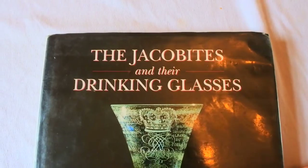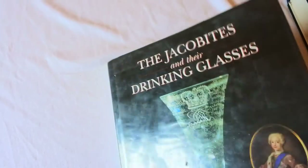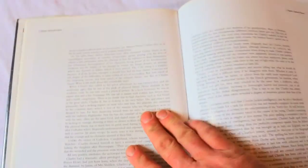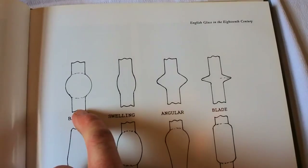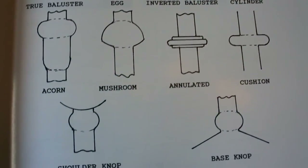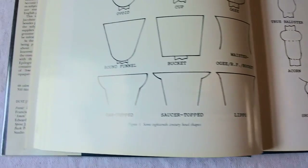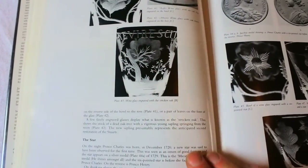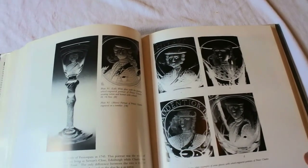The next book I have is Jacobites and their Drinking Glasses. The Jacobites have secret messages in their engraving and things like that, so a Jacobite glass can be very, very desirable. The rose and other symbols all carry special meanings — that's why they were engraved with their stories. This book covers the history of Jacobite glass, all the different knops — that's the shape inside the stem, such as a bladed knop, annulated knop, or cushion knop — as well as different types of bowls, from a trumpet to a bucket bowl. These books are seriously important if you want to learn 18th century glass.